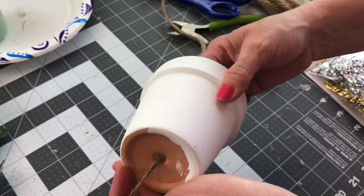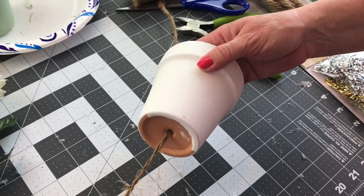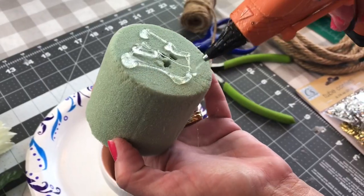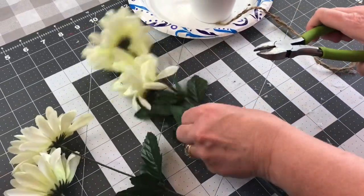I did paint my little flower pot white. Now I'm just threading some twine through the little hole so that I can secure it tightly to the shovel. Now I'm adding some hot glue to the bottom of the foam and just pushing it into the bottom of the flower pot.